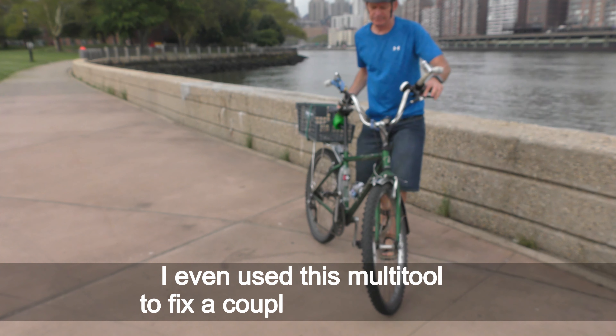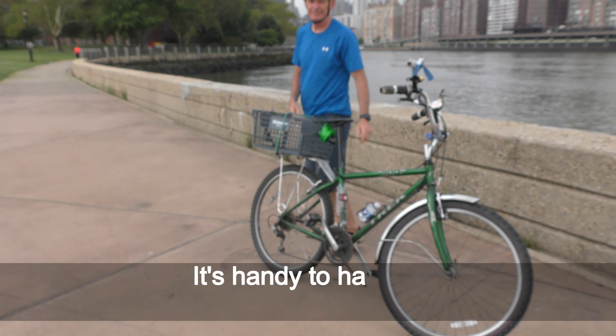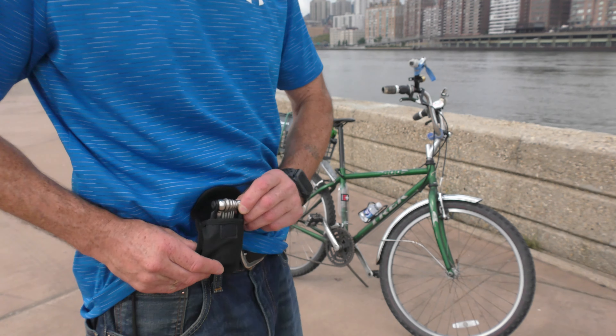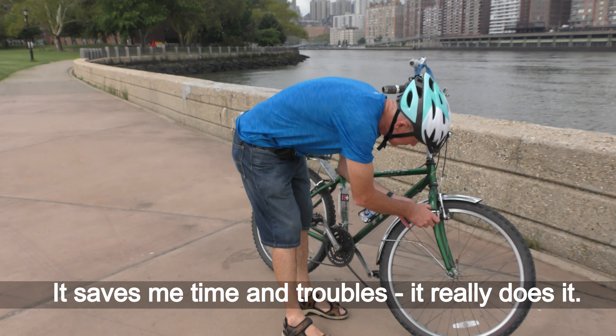I even use this multi-tool to fix a couple things at work. It's handy to have it on me anytime I need it — it saves me time and trouble. It really does.